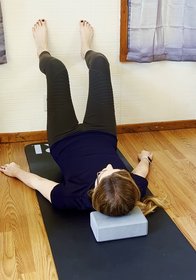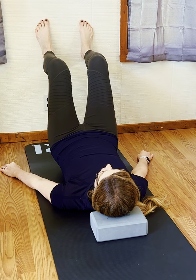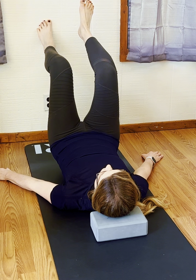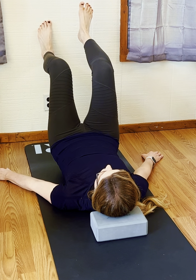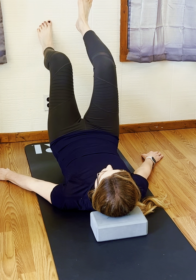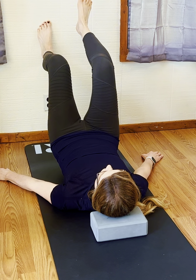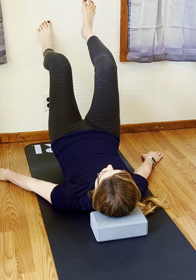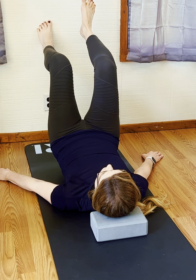Coming into a 90-90 position with your feet on the wall, really feeling your feet into the wall, and then as if your heel is dragging down the wall to turn the hamstring on up towards the pelvis. The tail comes up, we come into a little bit of a bridge, and then we start to lift and lower the heel nice and slow.